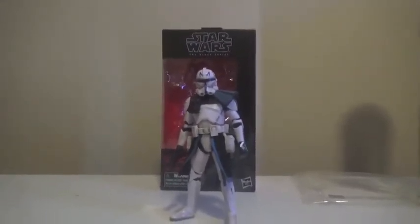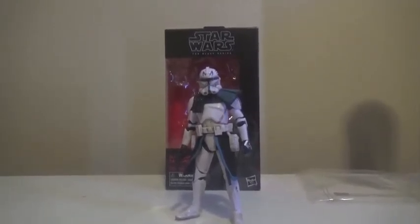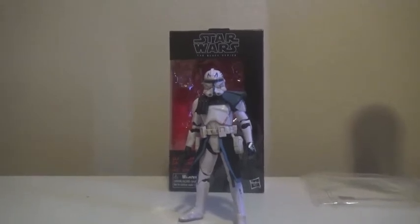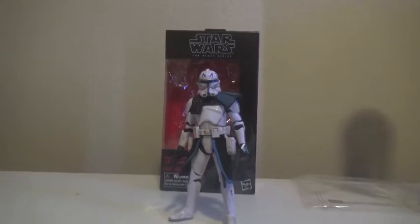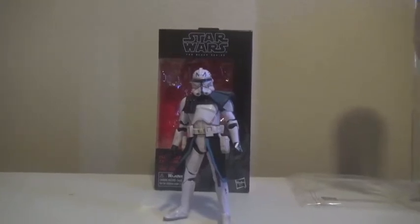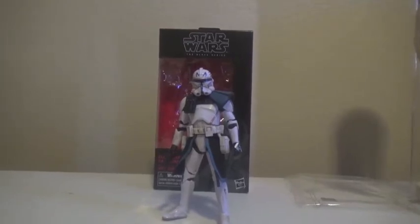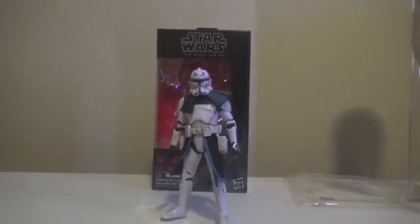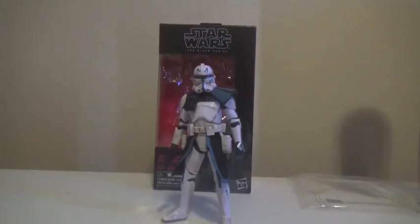I was hoping to review this figure back when Clone Wars was actually airing again over the past couple of months. However, I was extremely lazy with the Iron Man review and I didn't want this review to come first, so things got away from me and I did not review him in time. I'm so lazy. But now we're finally getting around to his review, which will probably be a lot shorter than the last Iron Man-a-thon.